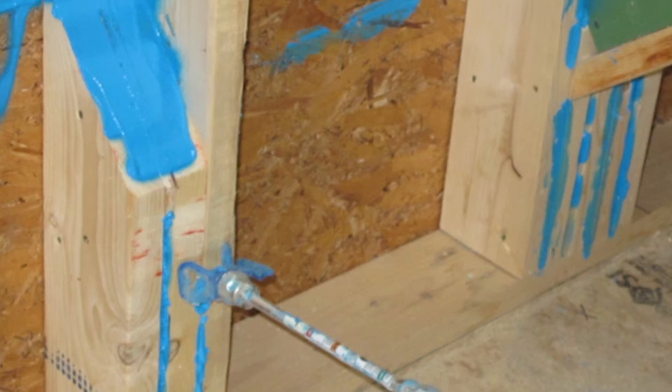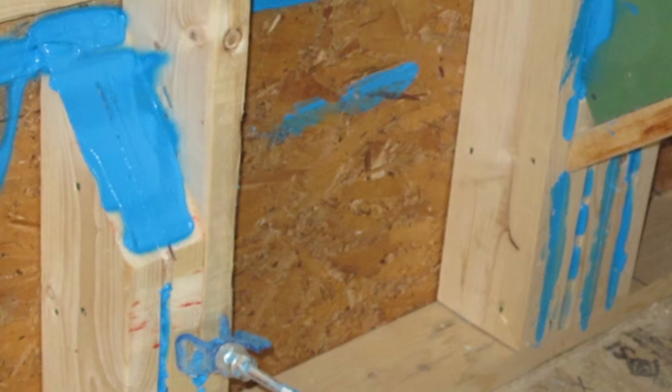Once the house is all sealed off and all the mechanicals are put into the house, then we come through and insulate the exterior walls on the house.